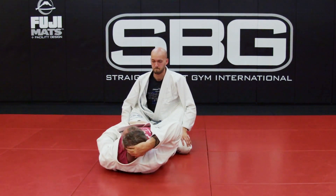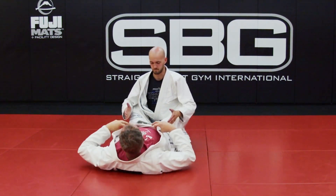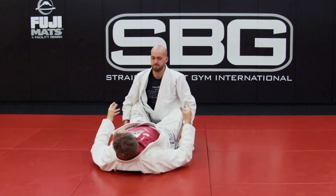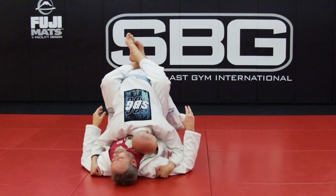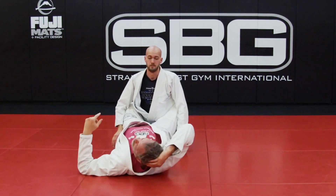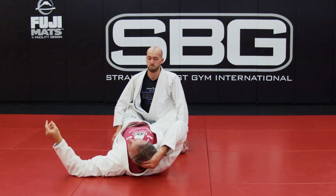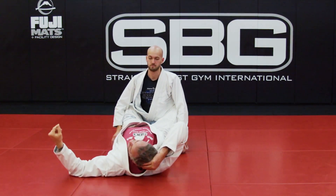I want you guys to practice nice and slow, just practice getting into the position. You can go thumbs up in the armpits, you can pin the gi, you can do MMA style — however you guys want to play it — but in every case you're going to end up stacking your partner, meaning your hips are above your shoulders and your head's going to be up by their head. That's what you're trying to do on top. Go nice and slow, relax back and forth, make sure you guys are doing that technically, and then we're going to counter it from bottom.